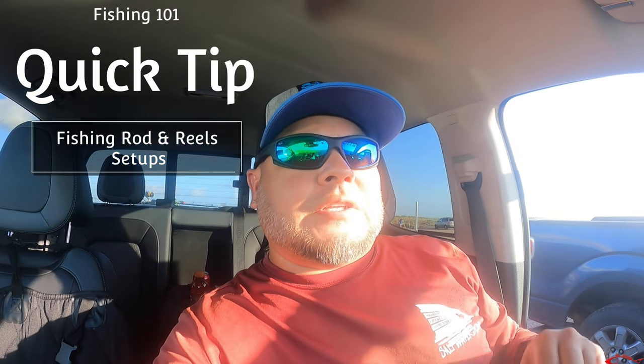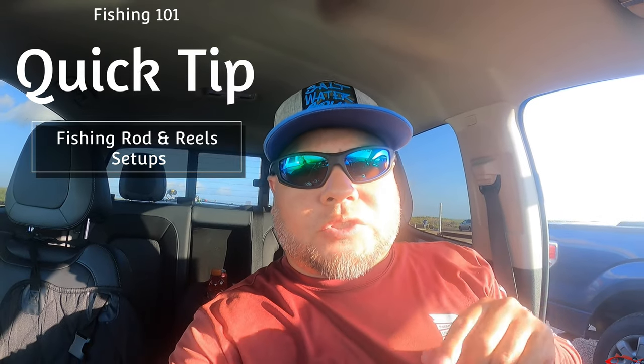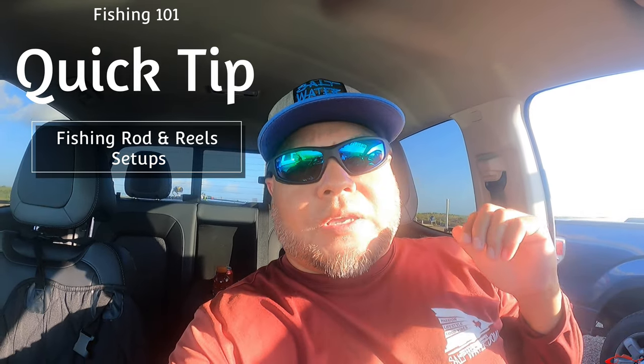Hey everybody, Ruben here — Texas saltwater fishing. This is a quick little tip right before I head out to the water. I just want to show you guys kind of what I fish with and how I rig my rods up.